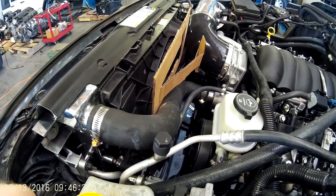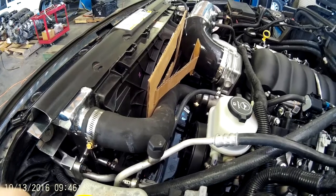It's got a fairly large 19 inch blade on it. It's more powerful than the Pentastar fan.